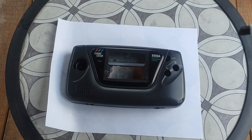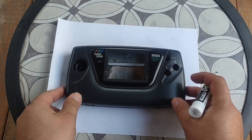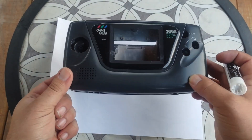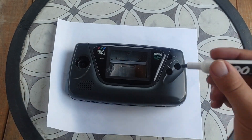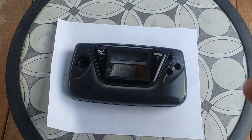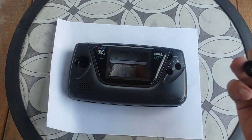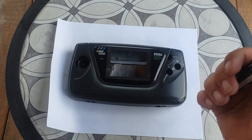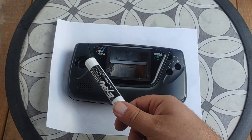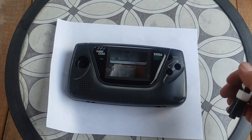Hey guys, this is just the start of a work log video for a Nintendo 64 portable that I'm going to be designing. I've decided to use a Game Gear case because I bought a Game Gear with the intention of repairing it. However, the board had too much battery corrosion on it to salvage, so I decided the case is alright — there is some damage to it, but it's a worthy candidate.